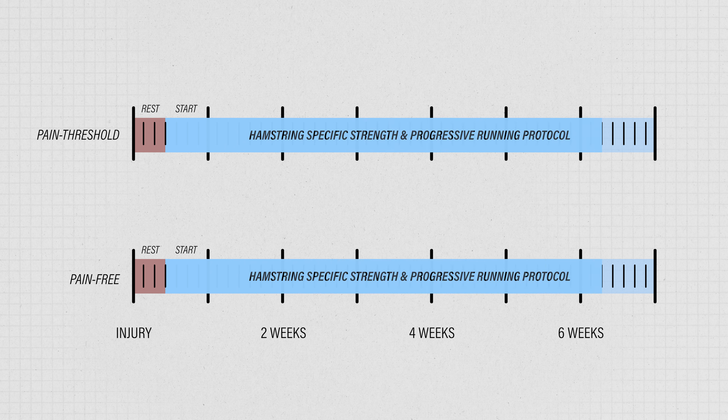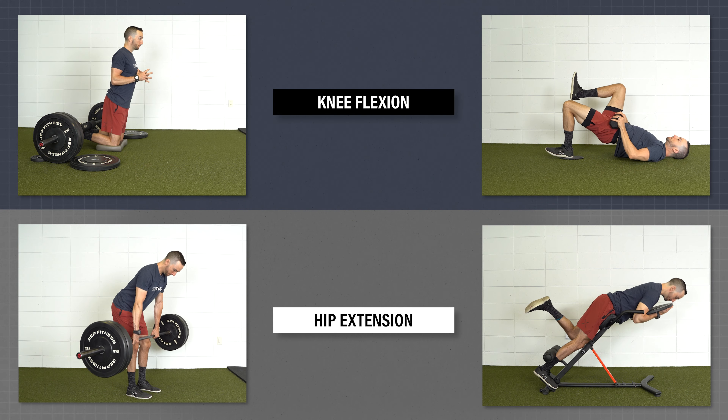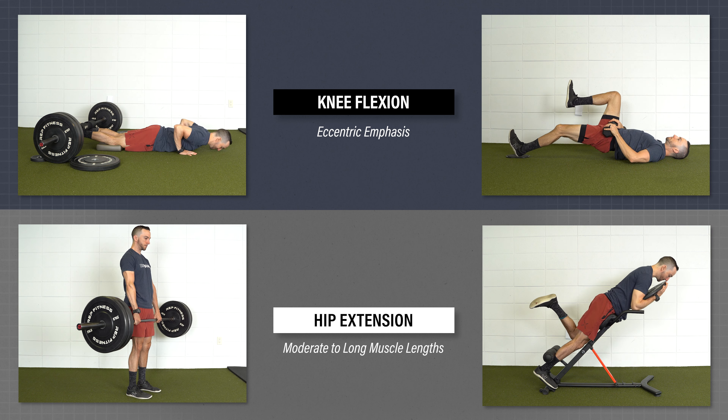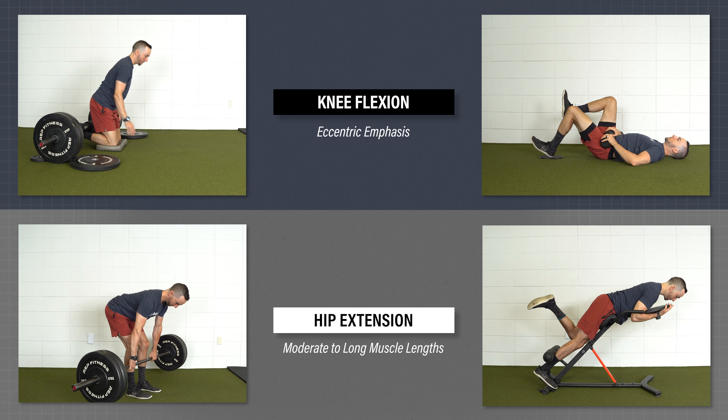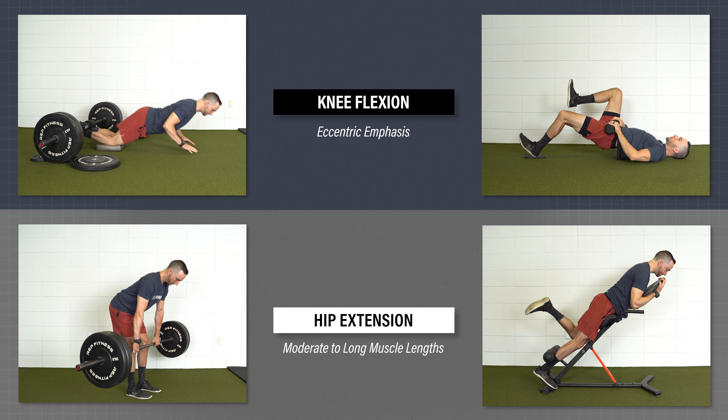The main exercises will consist of hamstring-specific strength and a progressive running protocol, which you will perform simultaneously. Based on the function of the hamstrings, mechanism of injury, and the associated deficits seen with hamstring strain, strength exercises will primarily emphasize two things: eccentric knee flexor strength and hip extensor strength at moderate to long muscle length, both of which will include double and single leg variations at a high intensity.